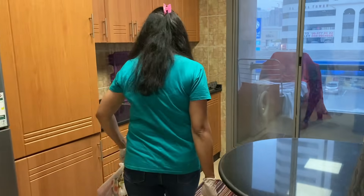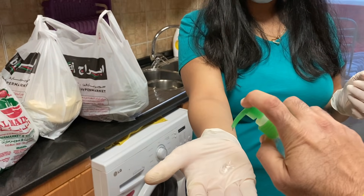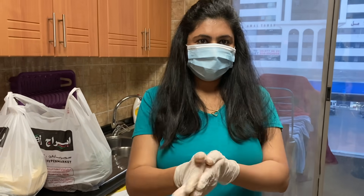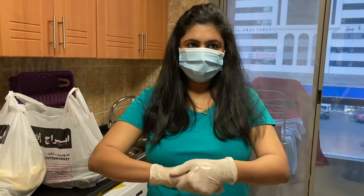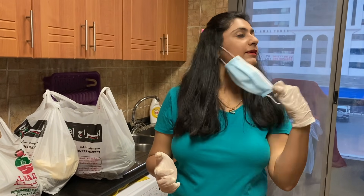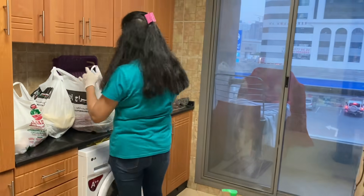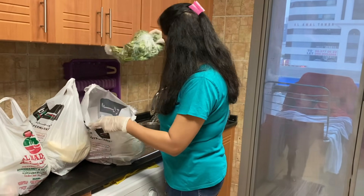My shopping is done and I'm back home. The first thing I do is put all the grocery on the countertop which I already kept ready. Then I sanitize my hands, take off my mask, and now the time starts to sanitize all the grocery I've purchased.